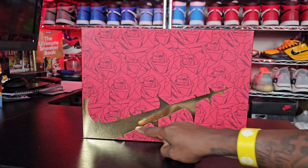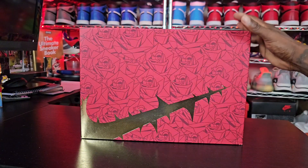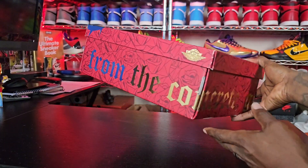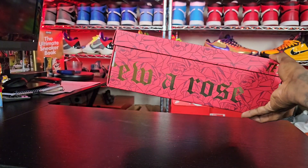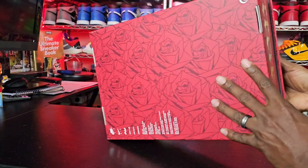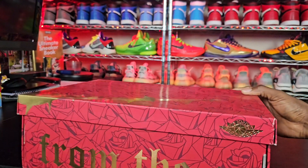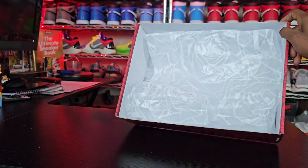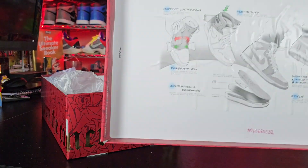We do have a lot of detail on the box itself. We have the Nike swoosh — it's gold and it has the stem of a rose, with roses all the way around the box. On the side of the box it says 'From the Concrete' and then 'Grew a Rose.' On the bottom of the box, same thing. As we open up the box, we have that Jordan logo right there, and then rose-embossed paper inside.